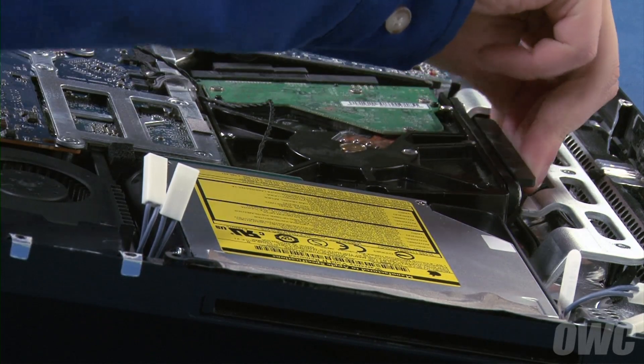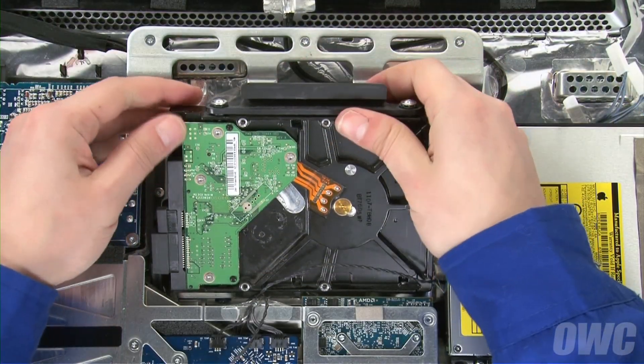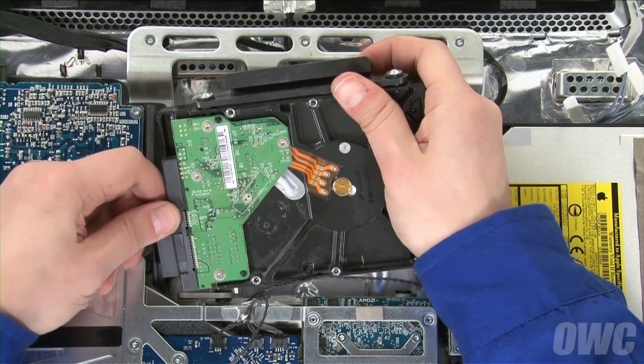Pull the top of the hard drive bracket toward you to unlatch it from the frame. You can now lift the hard drive up and out of its bay and then detach the data and power cables.